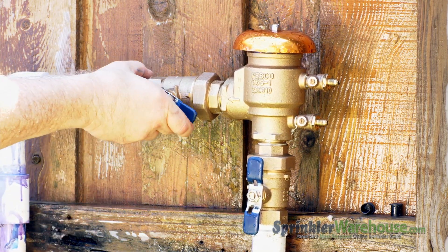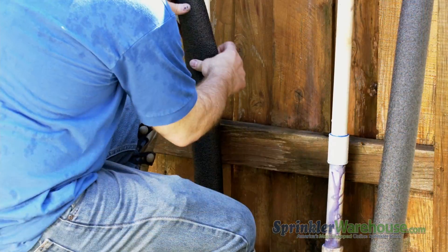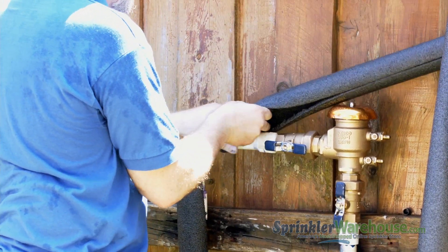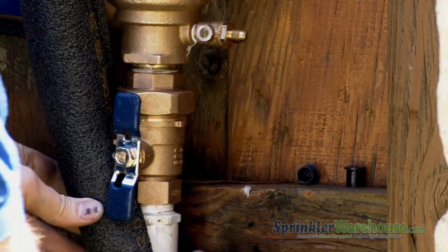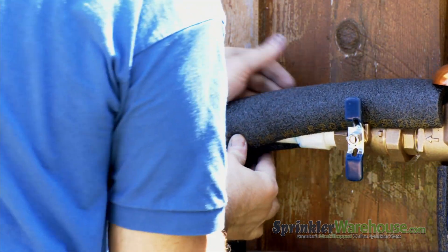If you follow these steps, you've got a working PVB. But don't stop until you've insulated your system. You don't want to be caught off guard and you don't want to be out here doing this in the cold — it's no fun trying to do this with freezing fingers. Remember to have the insulation cover these ball valves on the PVB as well. Leave the handles out so you can turn them on and off, and cover the insulation with pipe wrap tape.